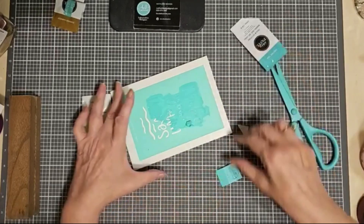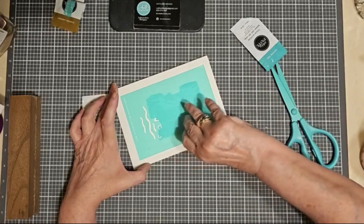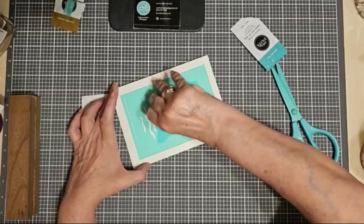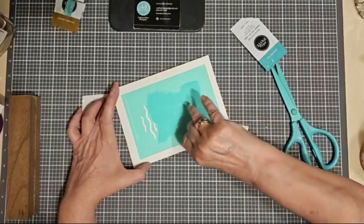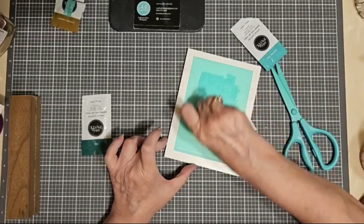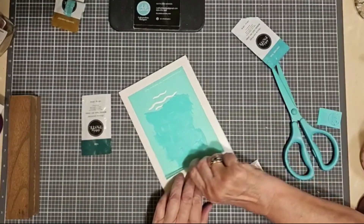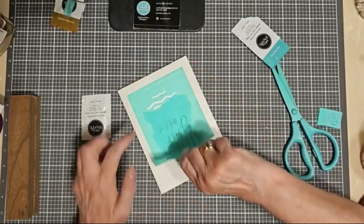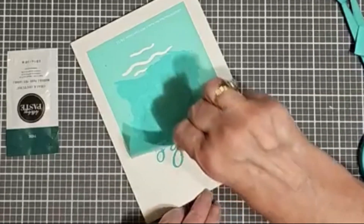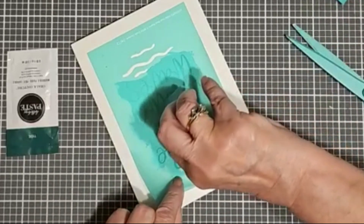I'm going to finish the lettering in the Couture Teal and then do the waves using the Tide chalk paste. Once I have the paste applied, I go back over it smoothing it, removing any lines and any excess. Our paste also comes in 3-ounce jars — if I was using a jar, I would put the excess paste back into the jar. Now I'm lifting up the transfer to check it, and I noticed I missed a little area, so I'm using the squeegee to go back over that area and take another peek.